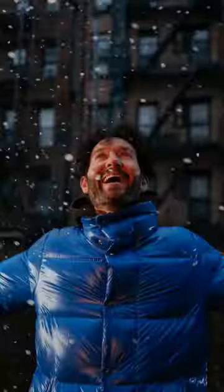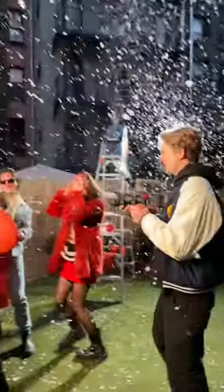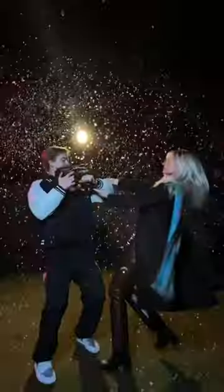My buddy Isaac showed up and we decided to get some test photos with the setup. The snow looked insanely realistic. Quick little dance party — this is what it looked like from above. And once it got dark enough, we broke out my cinema camera. I got fake snow in my mouth, and then the fun really began.